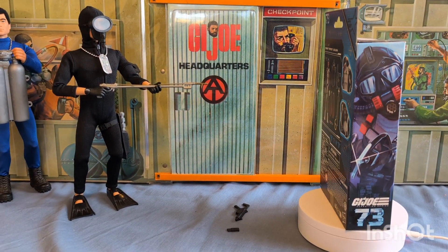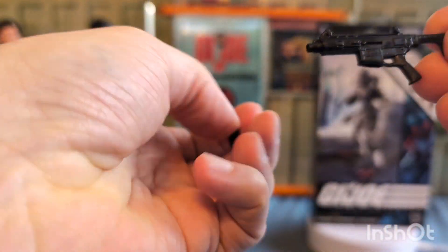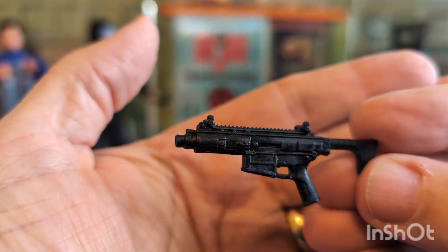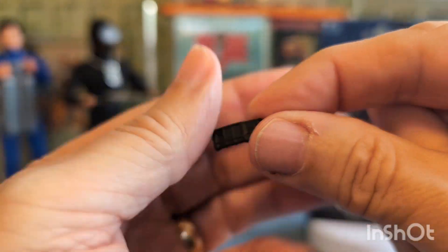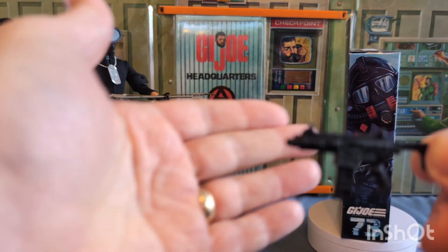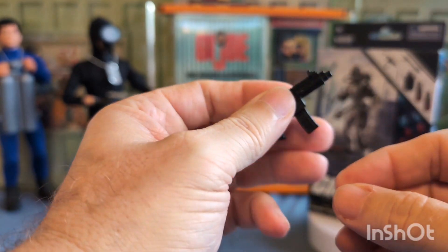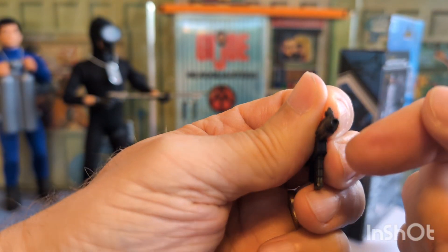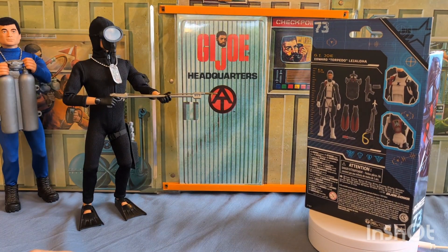Then they come with a rifle — which obviously he's not going to use underwater — and it comes with a drop-out magazine. Nice little AR-10. Yes, he can leave this on sure, for when he comes back. And you can put your little blast effect in there too, but this didn't come with any and I haven't purchased any yet.